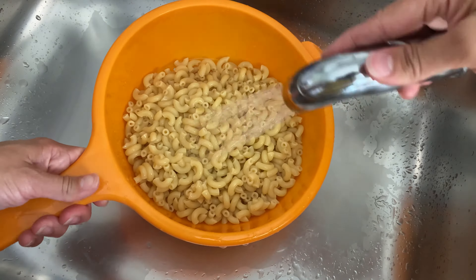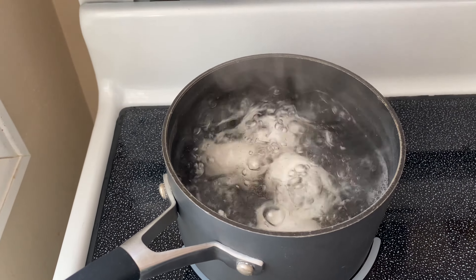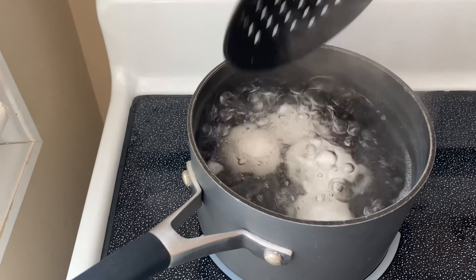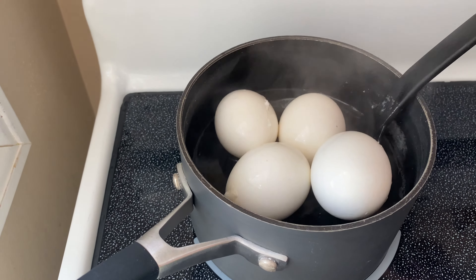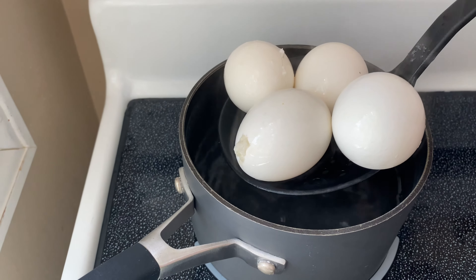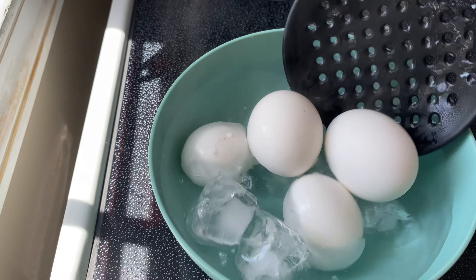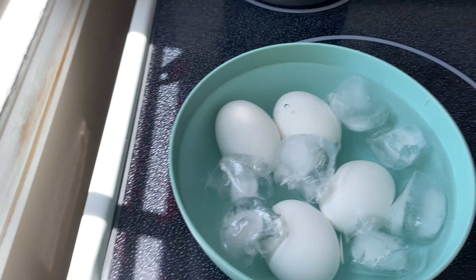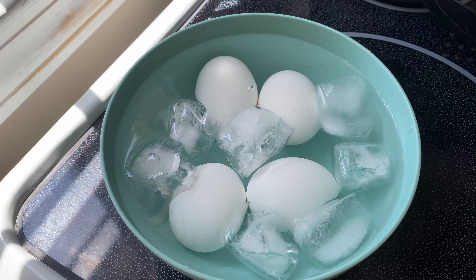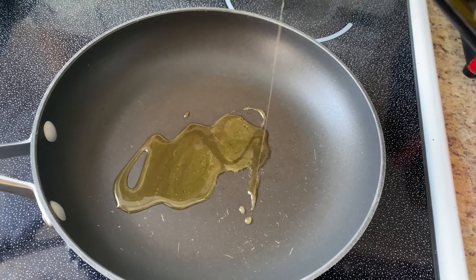While I was cooking my pasta, I was also simultaneously boiling four large eggs. I boiled them for 15 minutes — I find that 15 minutes is the sweet spot, the perfect time to boil eggs. You do not want to over-boil them because they turn gray on the inside. Then I transfer them into a bowl of ice water, which helps the eggshells peel off effortlessly.